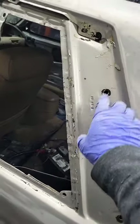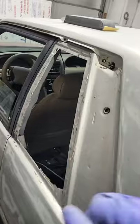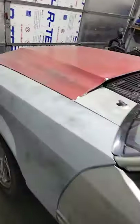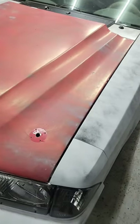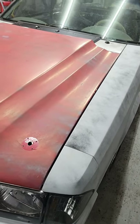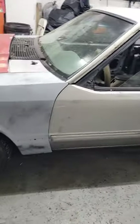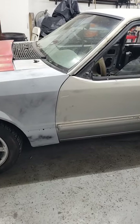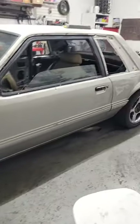Once again, you guys — quarter windows. I need some quarter windows. If you guys have some, message me. I'm trying to get this car done, hopefully within the next couple of weeks — get this paint job and the body work done as soon as possible. This is going to mark the day that we start hauling butt on body work. I'll update you guys again.